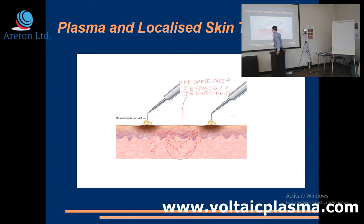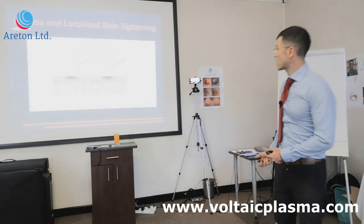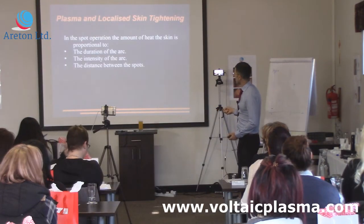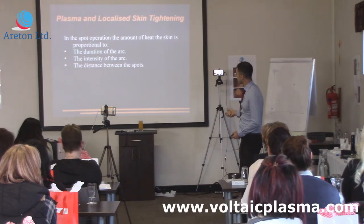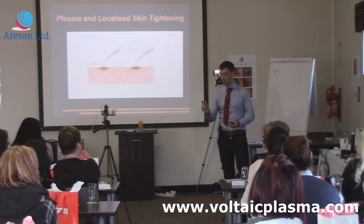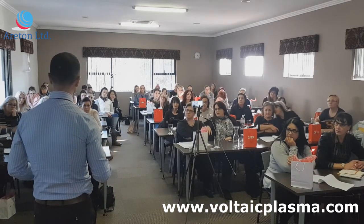If I move the two spots closer together, the area between them is even closer to the arc when it takes place, so it's feeling even more heat. The more heat the skin feels, the more intense the burn is. Do you understand the logic? When you start doing treatments, you'll understand — if you try making the spots closer, you'll see the results are different, the intensity is different, the burn is more intense, even if you're using the device with the same power settings.